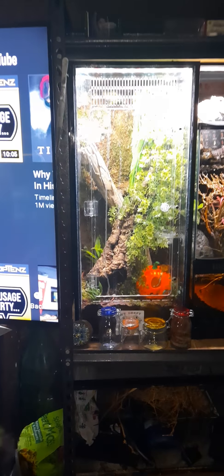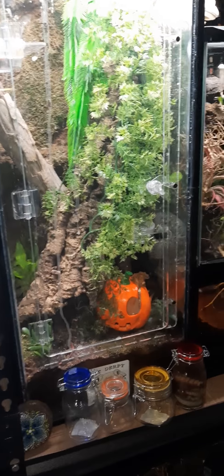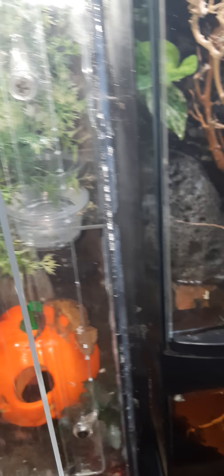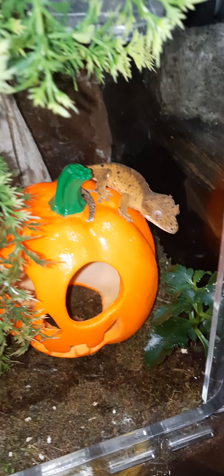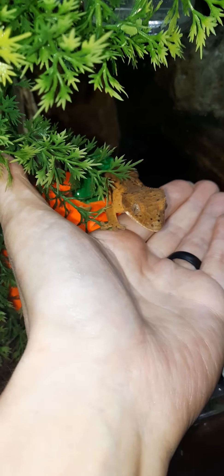I'm going to check out Trico in his enclosure. He has a Halloween decoration too, and he loves it. Hi, Trico! Trico, you think you're going to get a worm? Hi, Krusty Gacky — want to say hi? No saying hi? Oh, there you come. Hi, everybody.